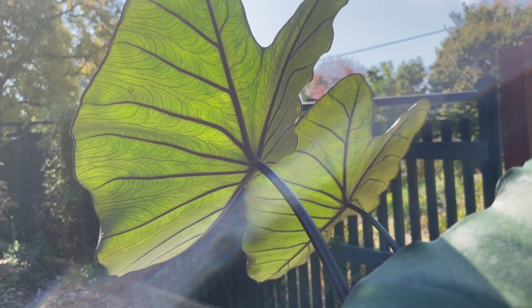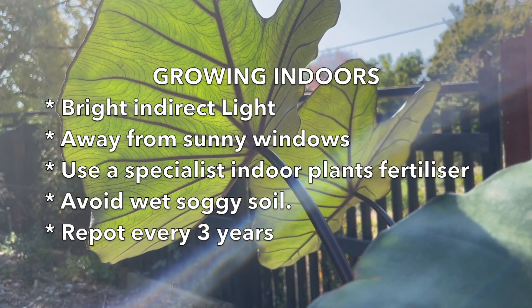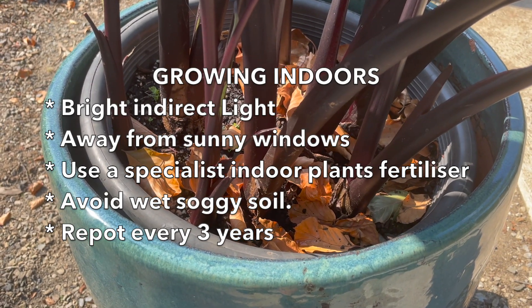As the plant increases in size you will need to pot it up, and generally once every three years is enough. Use a good quality potting mix and remember the larger the size of the pot, the bigger the plant will eventually get.